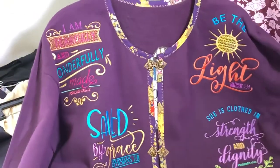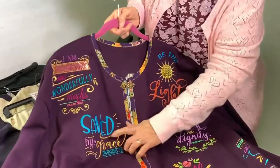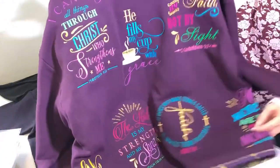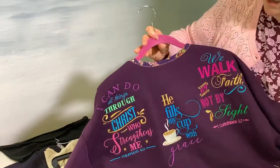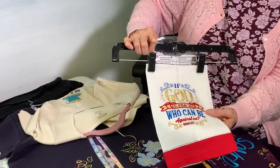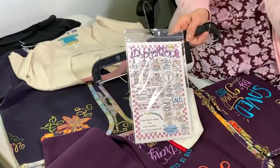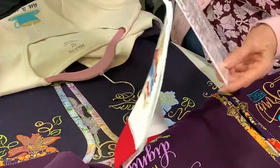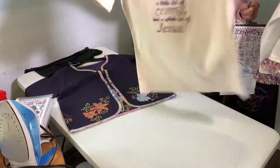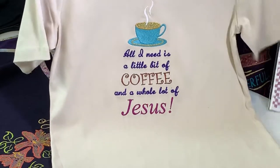This one is called Inspirations. In the sun I've used the Angelina film — you can hopefully see it sparkle. In the banner I also use the Angelina film, though you could use regular fabric or nothing at all. There are gorgeous, all faith-based designs. You can put them on a beautiful tea towel as well. The packet includes 41 designs in three sizes. My very favorite t-shirt says 'all I need is a little bit of coffee and a whole lot of Jesus.'